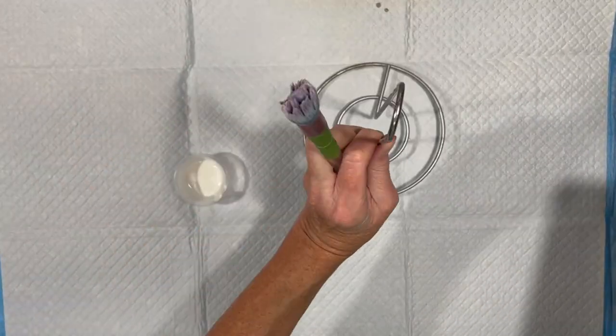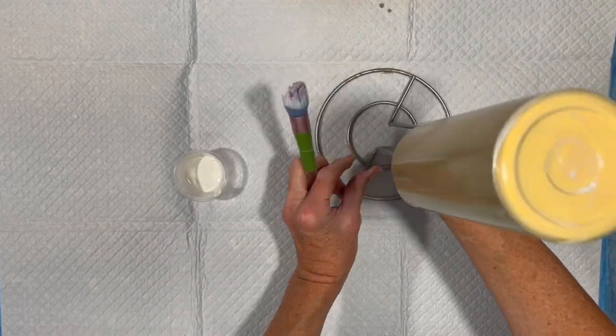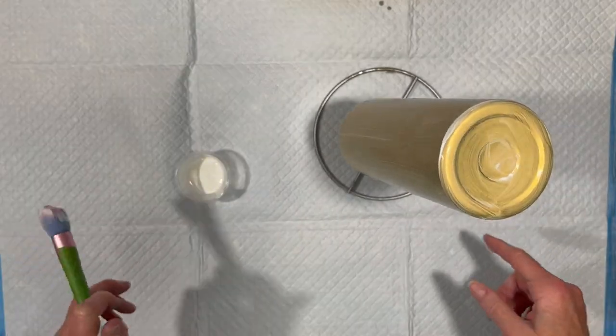Grab my Dollar Tree paper towel holder. Put it here to sit for about 15 minutes. I'll come back off camera and do a second layer. I'll bring you back when it's time to apply the glitter.